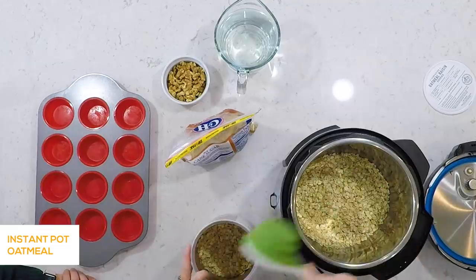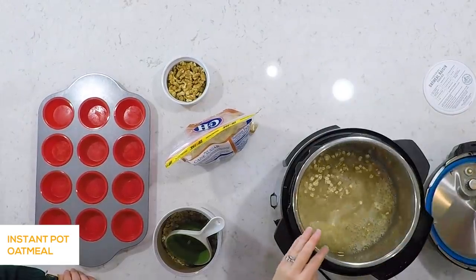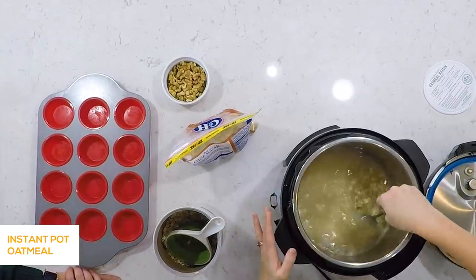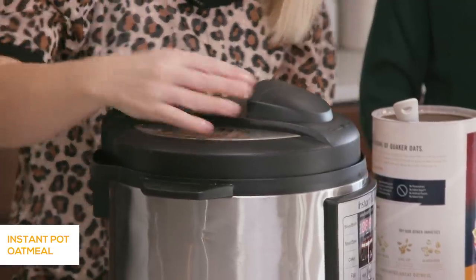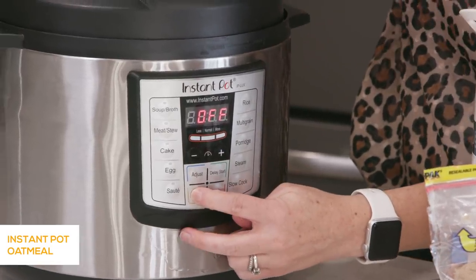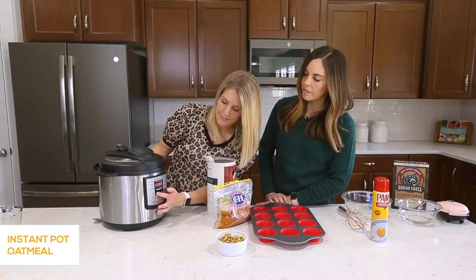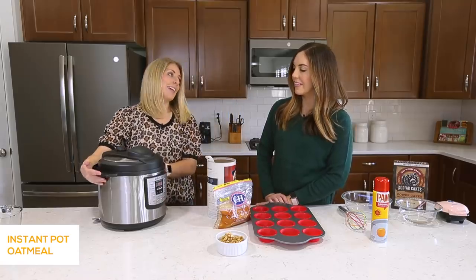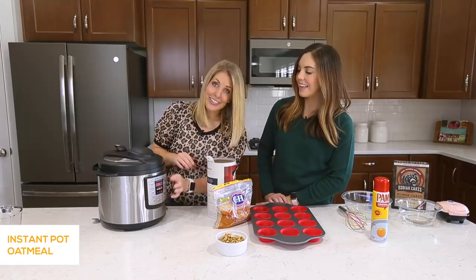So we're going two cups here and we've already measured out four cups of water — let's pour that in. You just want to make sure you mix the oatmeal so every part of oatmeal is touching water, and that is it. Then we're going to put the lid on and make sure our little knob is turned to sealing, not venting. Then we're going to push the manual button — or if you have a Duo, it's the pressure cook button. We're going to do manual and go all the way down to one minute. So we're just cooking it for one minute, and once you set it you just walk away.